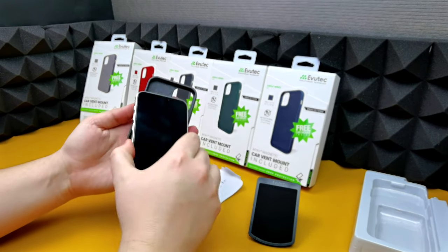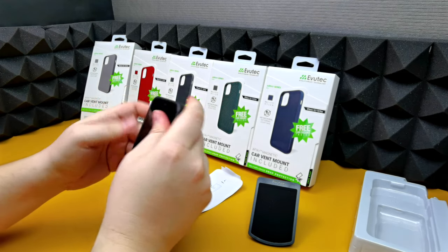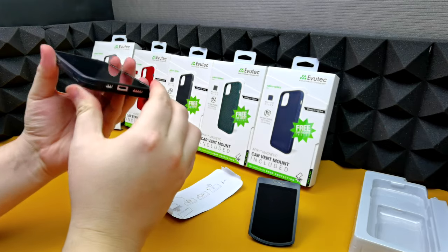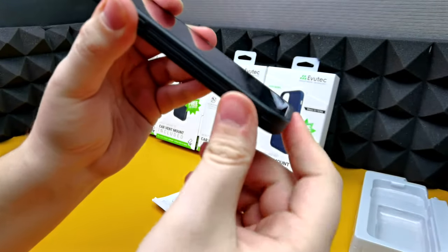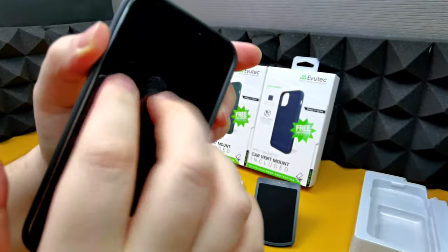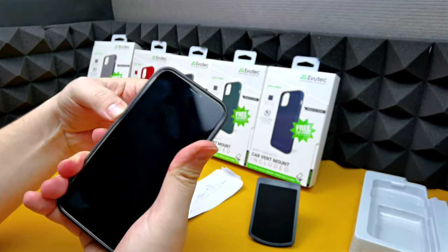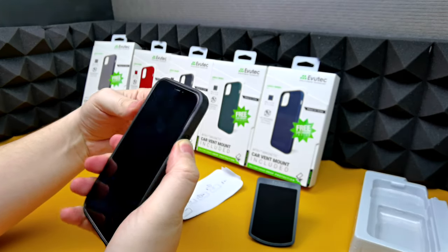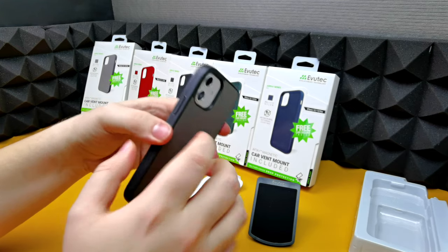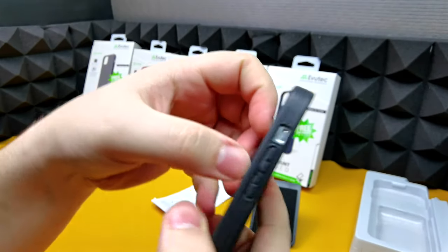I've got my iPhone 12 Pro demo here, so let's pop that in and take a look. In terms of fit, it fits very nicely onto the device. The only thing I would say is the bumper around the edges doesn't offer that much of a raised edge, but if you've got a tempered glass screen protector that will help for screen protection. The buttons are surprisingly very tactile and feel very nice, and the button is cut out at the bottom which allows for a better push mechanism, same with the other side as well.